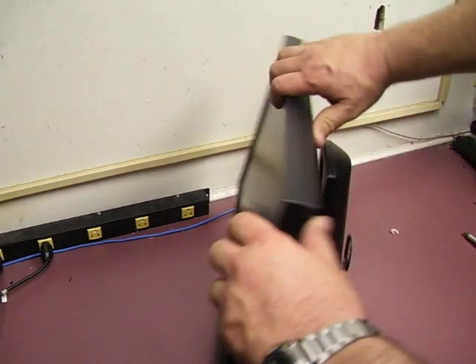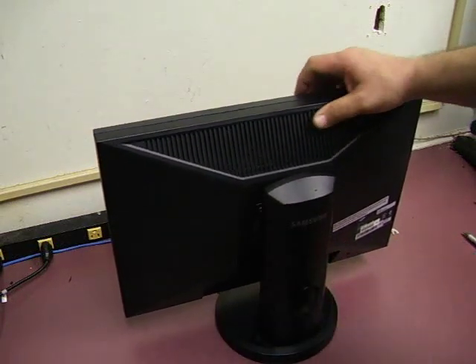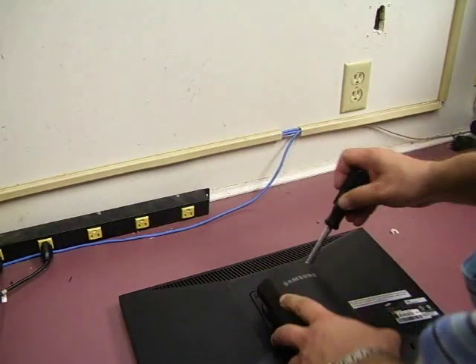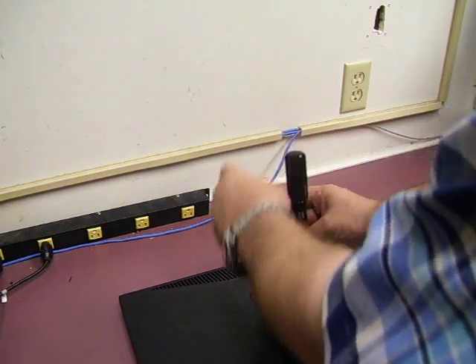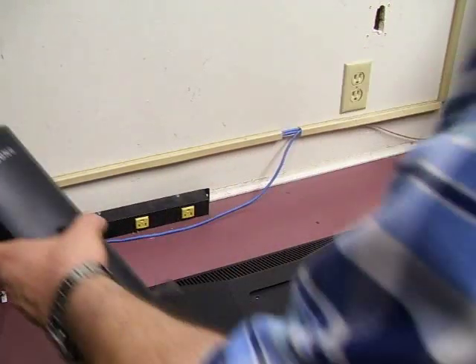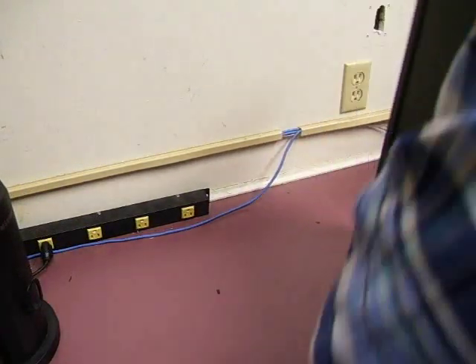The first thing you need to do is remove the power cable and the video cable. The next thing we need to do is remove the stand from the unit. So we'll lay it down, take our Phillips screwdriver, undo the two screws, and set the stand to the side. Now we'll just turn the unit over.